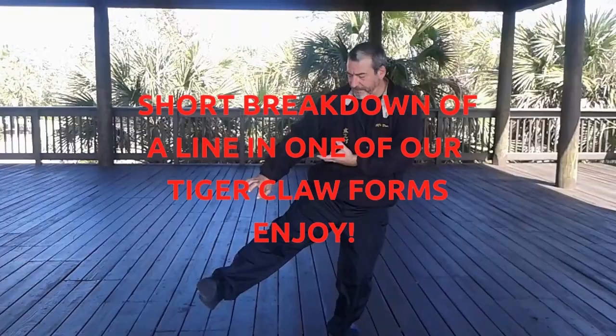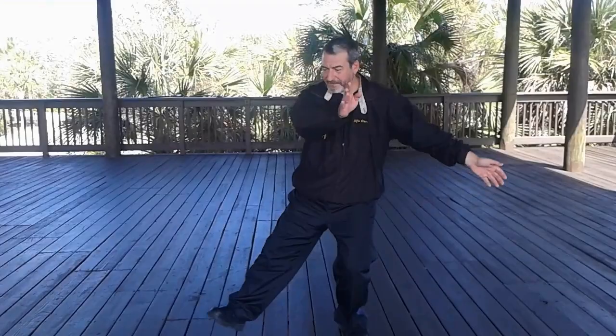Here we are in line three. After the stomping kick, here's an elbow strike. Nice and easy. Pass center. Send it in sharply. Across.